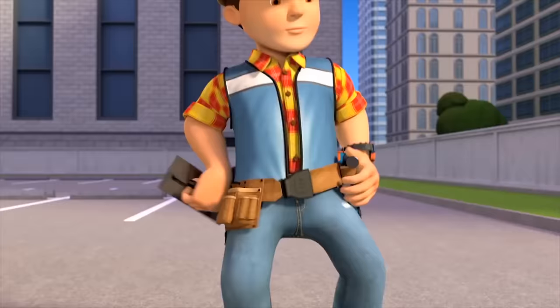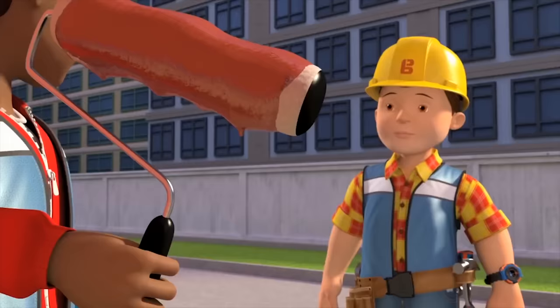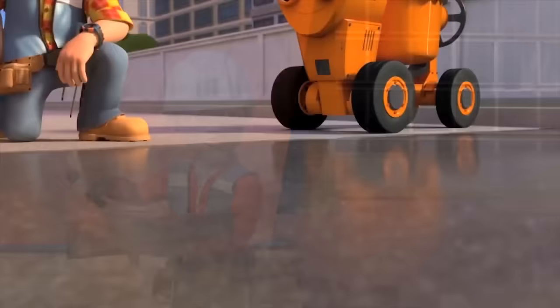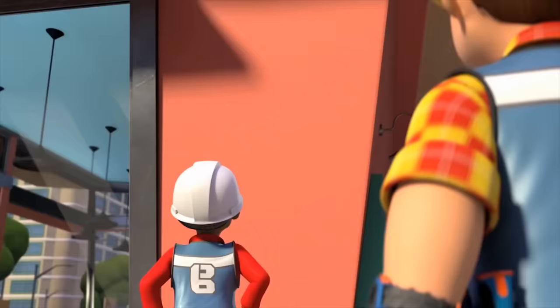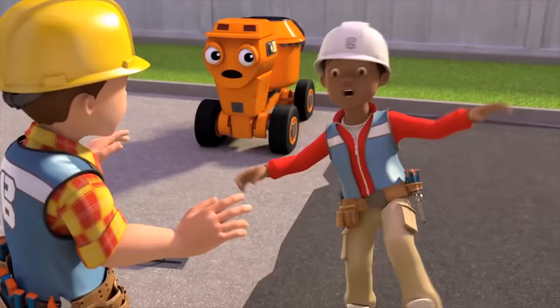Lovely concrete, Dizzy. Thanks, Bob! Just need smoothing now. Hold on, Leo — your roller's got too much paint on it. It's going to cause drips. I'll roll some off. Wow, it's so flat, Bob! It's perfect! Thank you, Dizzy. I think I deserve a milkshake, don't you? How about my wall, then? Excellent work, Leo — you didn't forget a step. Oh great! Then I think I deserve a milkshake too.